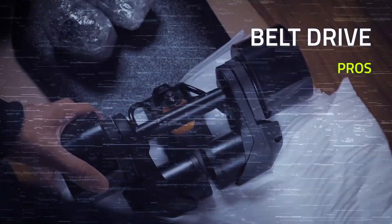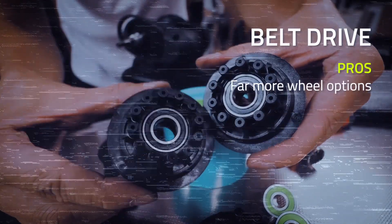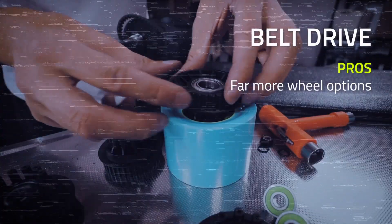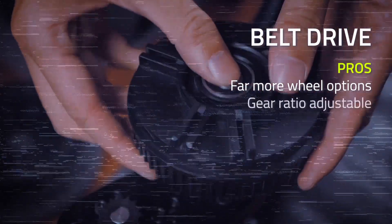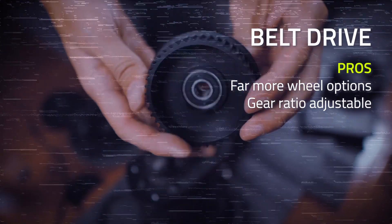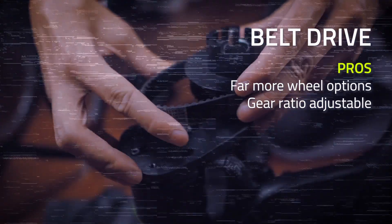With belt drive motors, you can use any third-party longboard wheels that are compatible with your board's supplied wheel pulleys. This means you have way more options for wheel size, durometer, color, etc. You can also change the gear ratio using either supplied pulleys or third-party pulleys. This affects things like torque, range, and top speed.